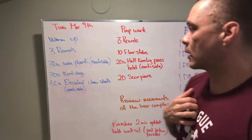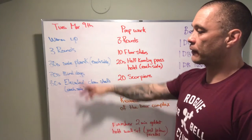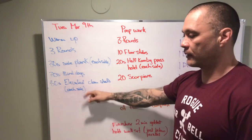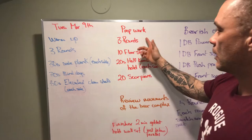What's up Title Nation? We've got our board brief Tuesday, March 9th. Three rounds for the warm-up: 30-second side plank on each side, 30 seconds of bird dogs, and then 30 seconds of elevated clamshells on each side as well.